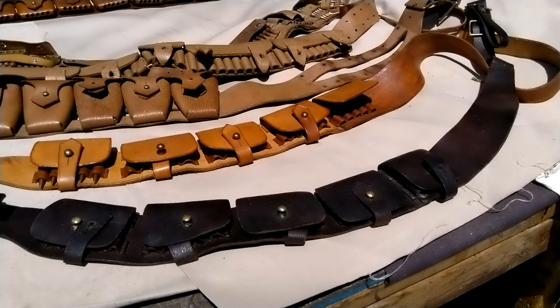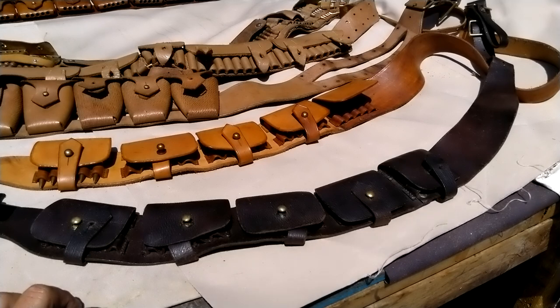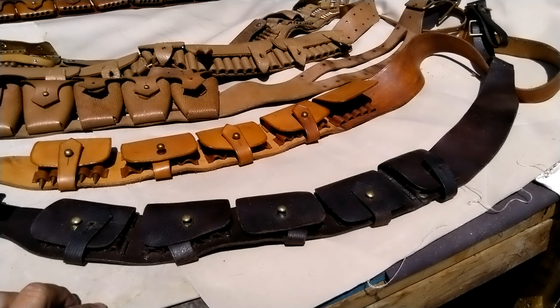Hello my friends, hello everybody. Today I wanted to make a video on a bandolier that I've had for more than 20 years. I've seen them on eBay every once in a while for like 80 bucks, but nobody really buys them. The problem is I think that nobody knows what the hell they are.